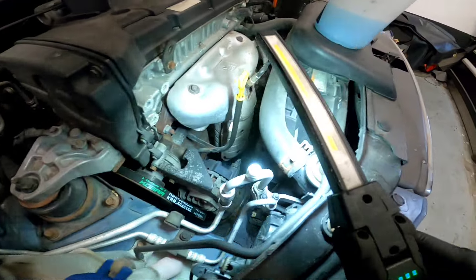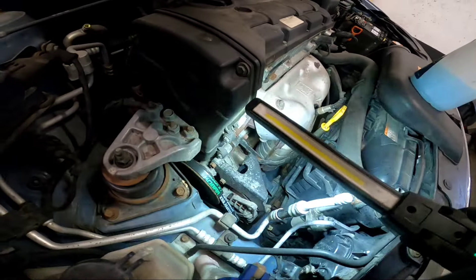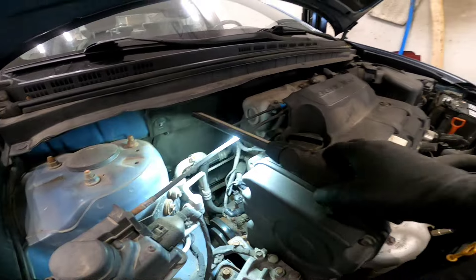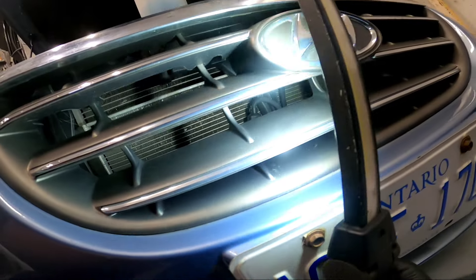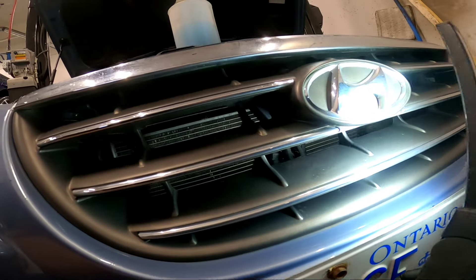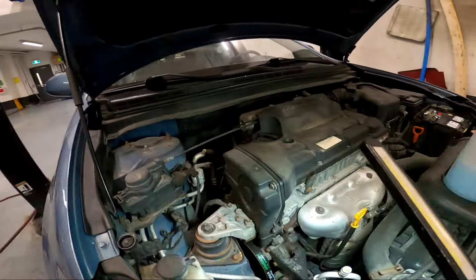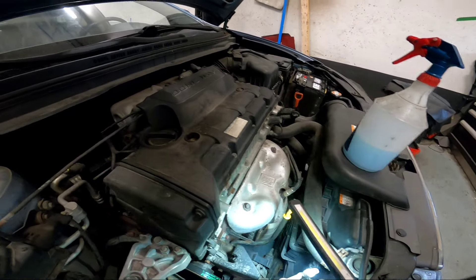Going around the AC lines looking for leaks. One good indicator is whether the lines are soaked with oil - if a line is oily compared to the other dry lines, that's where your leak is. Checking the condenser in the front as well. I don't see any indication of a leak from the condenser side.